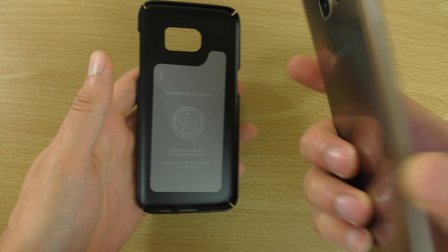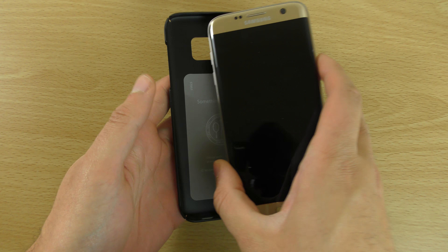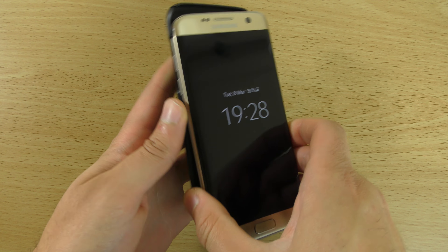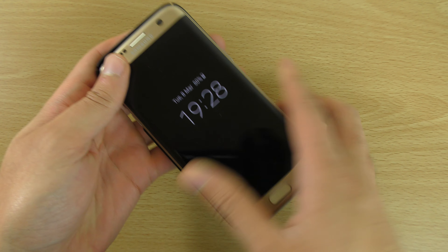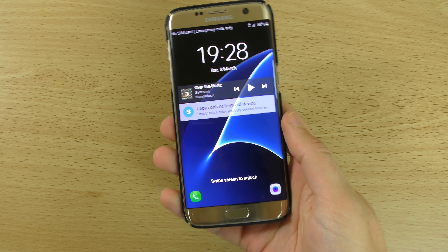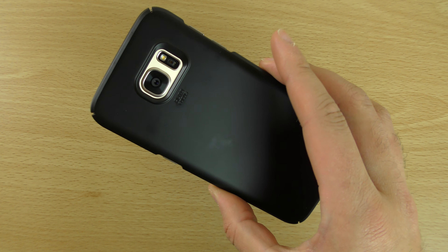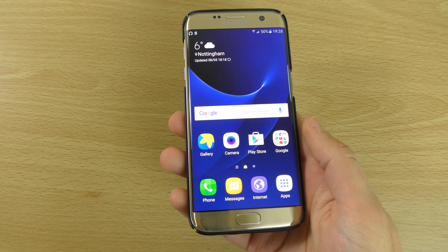So let's just put it in and see how it looks. It should just snap in — and yes, you can see it does snap in very nice and easy.